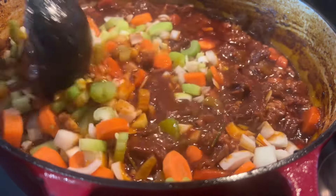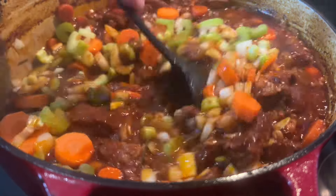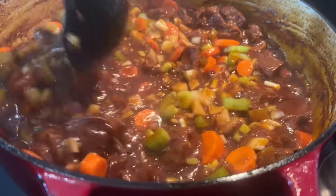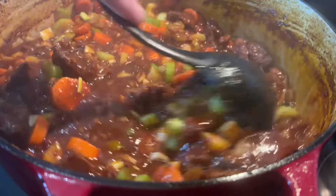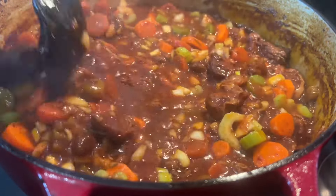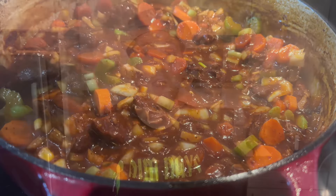Mix this all around. Alright, so it's been about three hours. I'm about to take the stew out of the oven, plate it up over some mashed potatoes, and start eating.